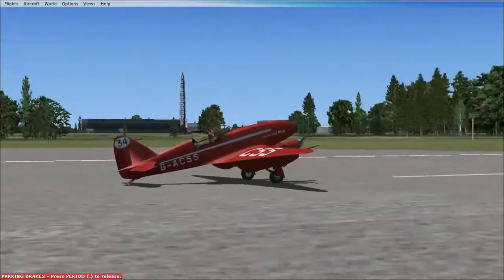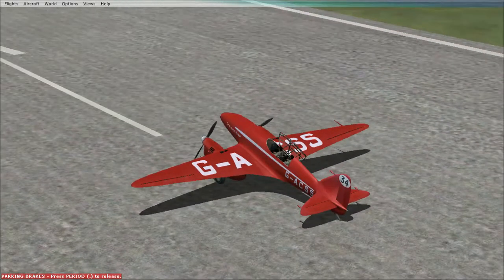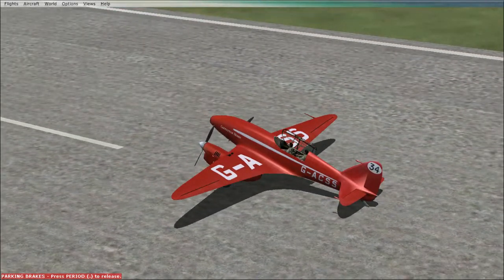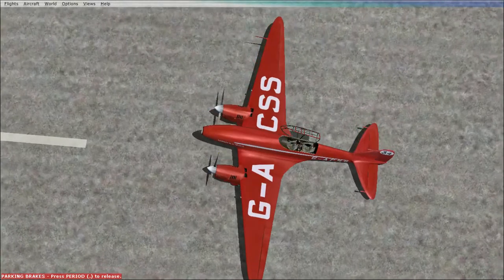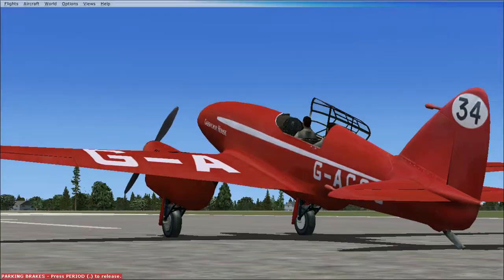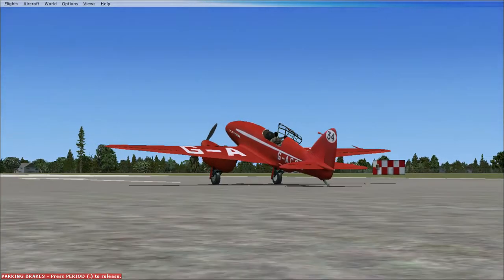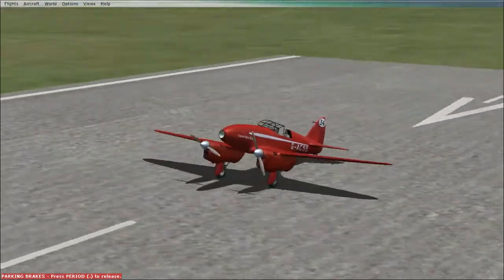It is a closed cockpit airplane, as you can see — beautiful body. I'm not 100% sure if this is a wooden aircraft or made of metal. I think it's either steel or a wooden finish for the fuselage. It does have some rivets where you can see the nails. So that's the outside of the airplane.